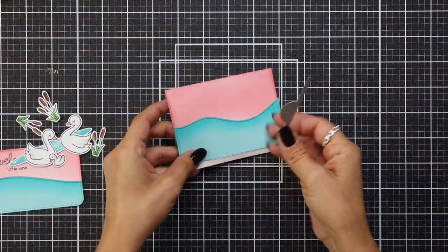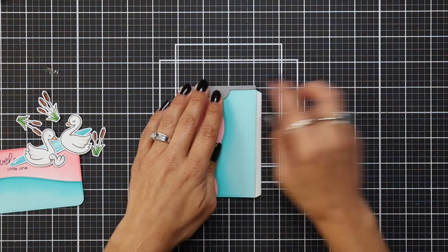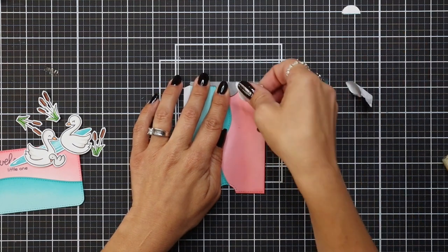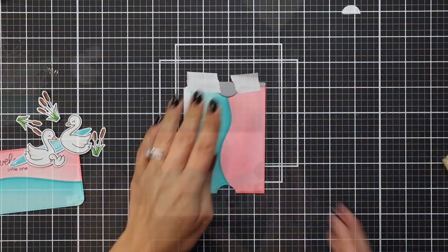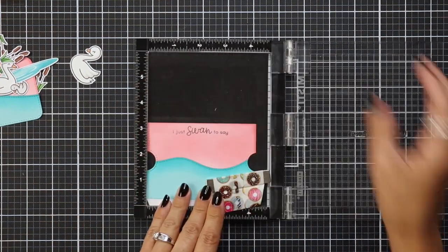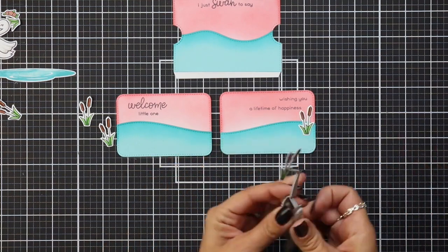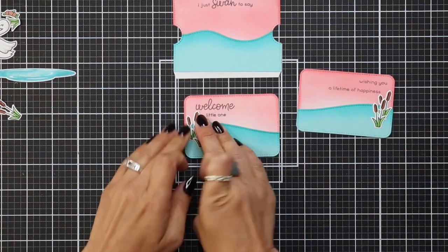Before I stamped my front panel, I realized I needed to add my little tabs. You take the tab-cutting piece, line it up with the very edge of your panel that has the flap on it, hold it in place with post-it tape, and run that through your die cut machine. This is going to allow the recipient to pull those panels out for the slider surprise. You want to do that to both ends and also to the other piece that we die cut — I forgot to do that right away but I do it later in the video. Once those tab areas are die cut, I know where I can put my sentiment and where my images can go, so I stamped the sentiment in the center and then added my cattails to each side of those pieces that are going to pull out. I don't want to add any foam tape because these do have to slide back in.